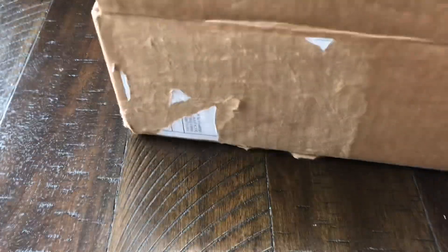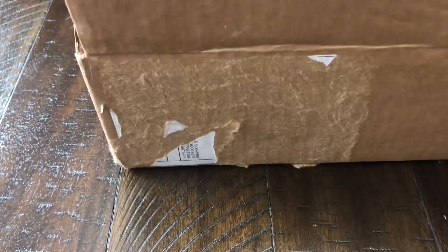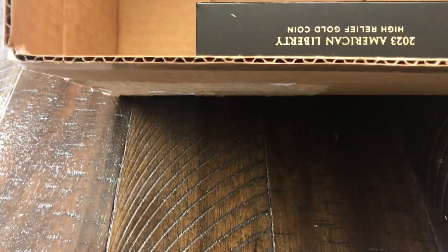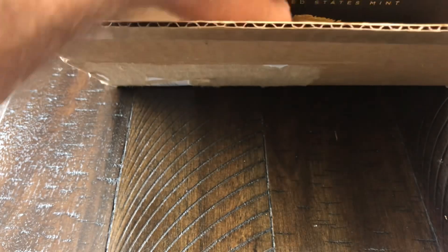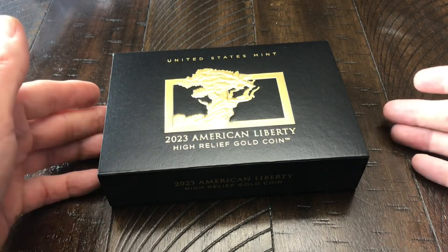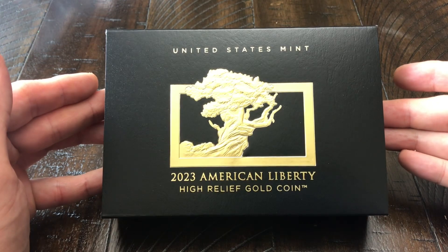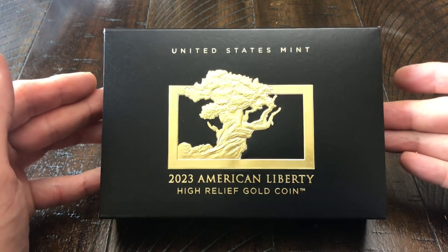I want to take out the packing slip before I pull out the contents of this package. In this box we do have bubble wrap, and I'm going to save all this packaging just in case I have to send this back to the United States Mint. But here we have it — the United States Mint 2023 American Liberty High Relief Gold Coin.